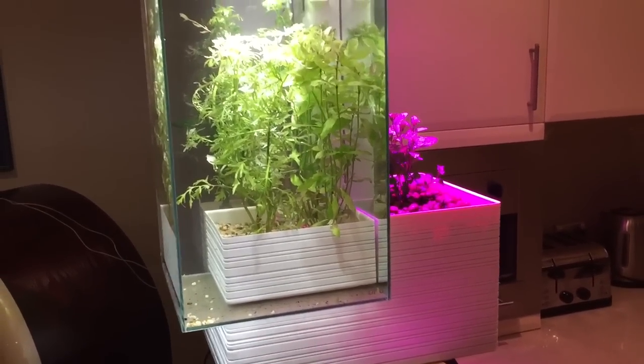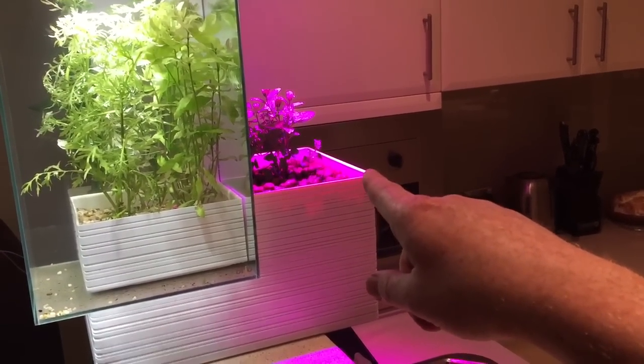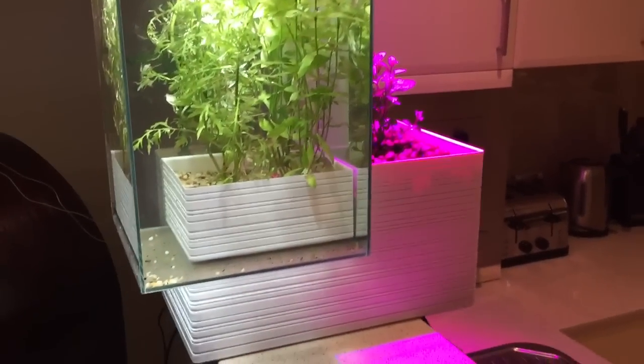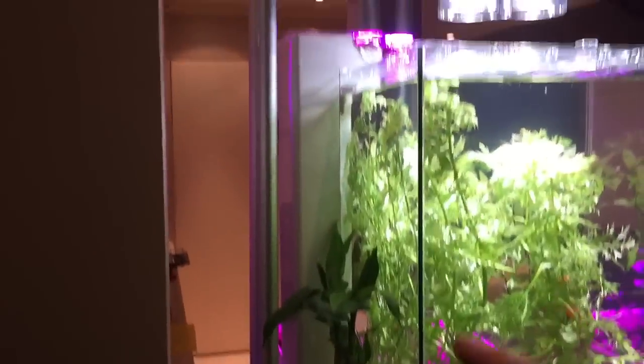The water goes and cycles through this bottom layer which has got a hydroponic section in it. This is currently growing mint, but you can grow any sort of herb you want in that little area. There's also a little bit of bamboo that'll grow up the back.